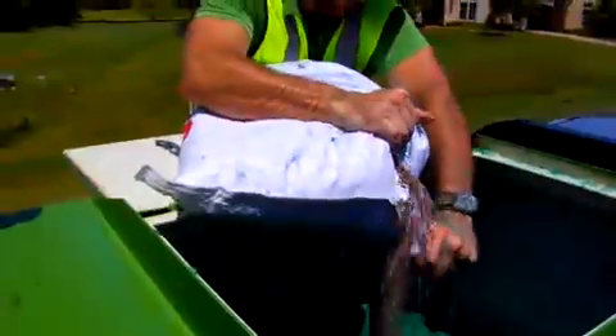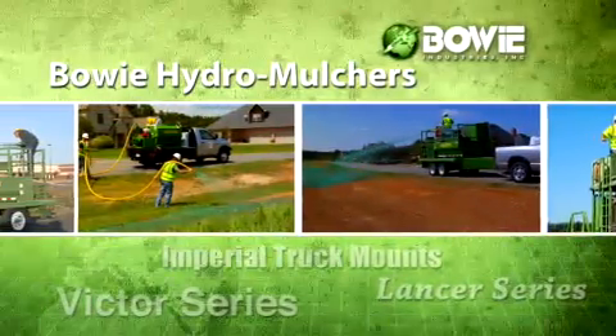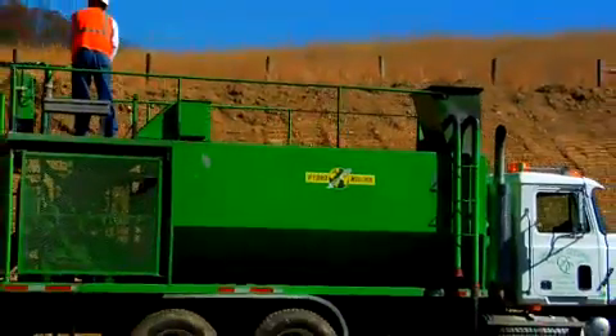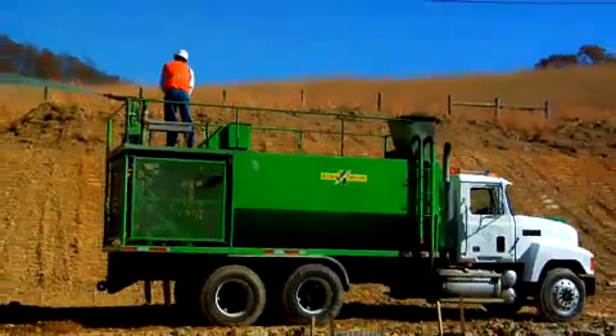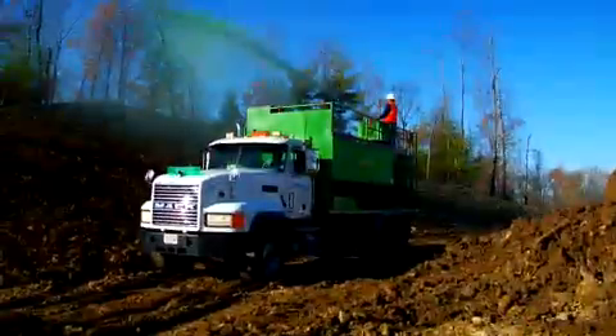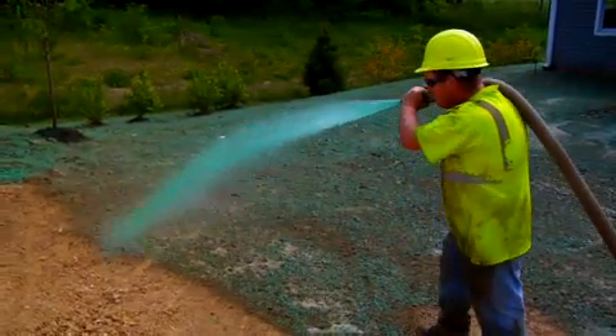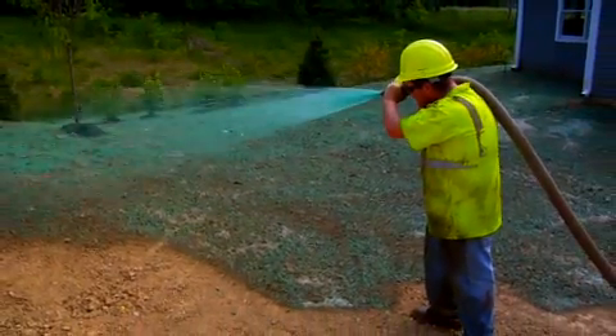The process combines wood fiber mulch with seed, water, fertilizers, and a tackifier that can be sprayed with one of a number of buoy machines. This technique allows quick planting of highway right-of-ways, recreational turf applications, and other locations difficult for growing vegetation.